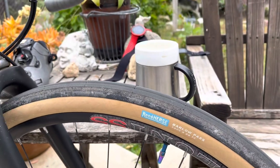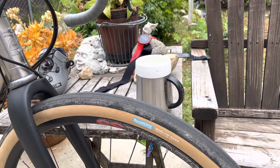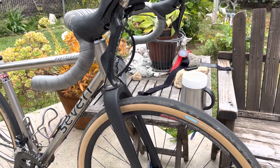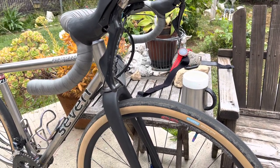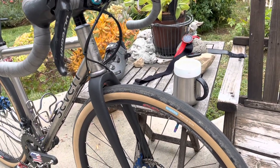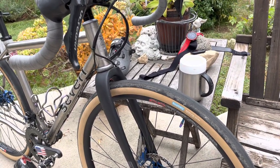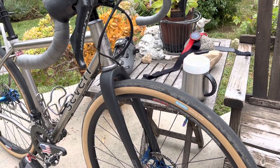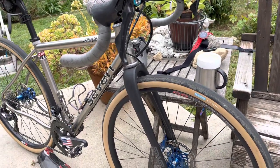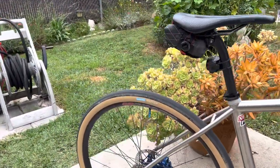Hey guys, so I wanted to talk to you about these René Herse tires and a little bit about tires for those of you that are interested. So I went ahead and spent the money and got these tires — they're made by the same company as the Panaracer tires that I buy, the Gravel Kings, which are one of my favorite tires. But they're almost twice the cost, I think about $30 more. And I'm like, why would Panaracer have such a high-end tire and what justifies the cost?